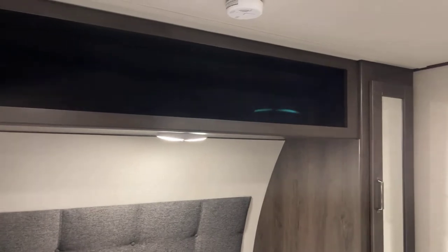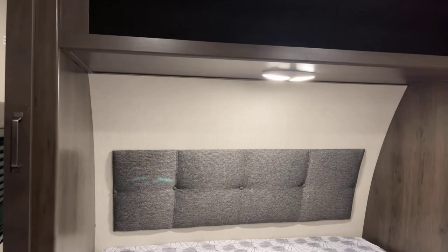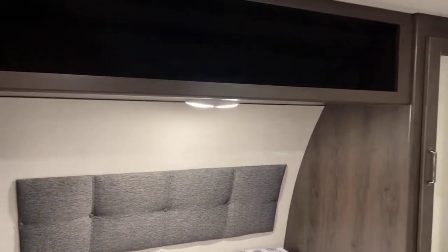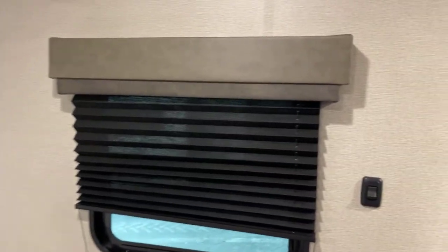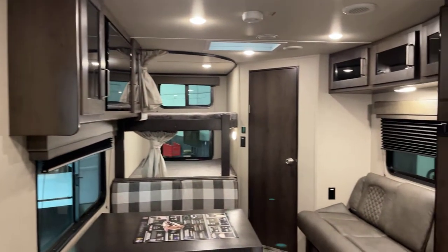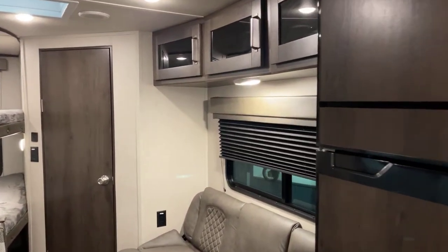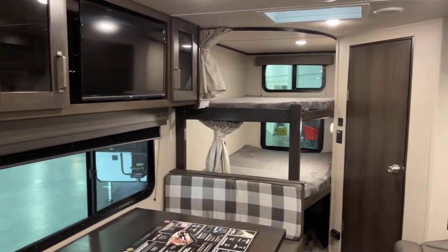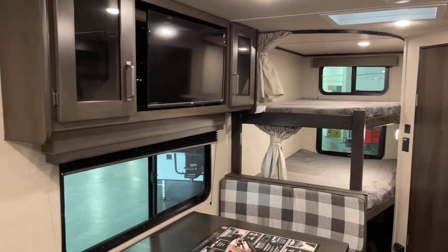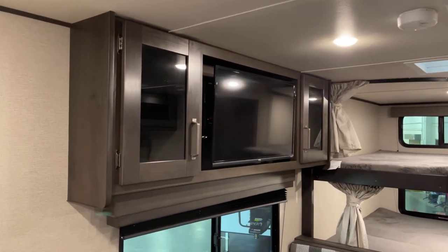Plenty of neat storage up overhead, and that's a queen-size bed with a reading light. I think we've fairly well covered everything inside this 2023 Grand Design Transcend Explorer, model number 247BH. Presented to you by Bish's RV of the Quad Cities. Thanks for watching, and happy trails!